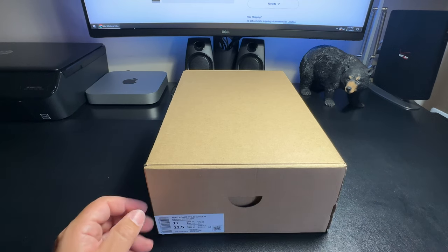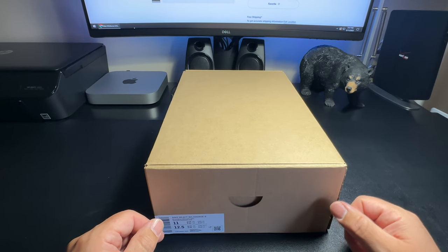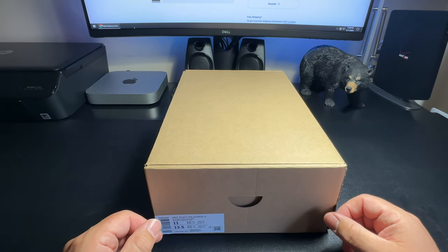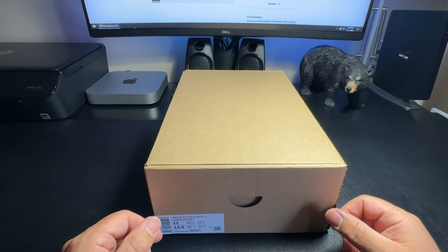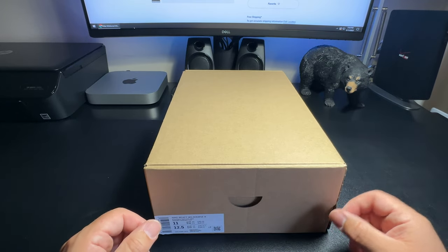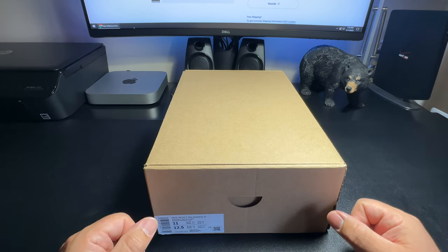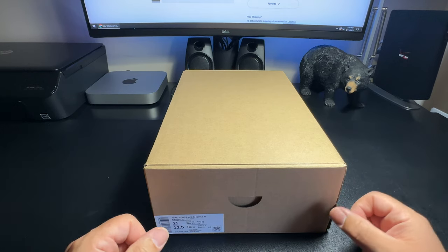I ordered them because I generally wear boots when I go hiking — the brand I use is Columbia — but I wanted something light that I can use out on trails that won't be so hard on my legs. The boots I have are comfortable, but sometimes you just want to wear sneakers. If you're doing two or three hours out there, you want maximum comfort, so I was looking for some sort of sneaker slash hiking shoe.